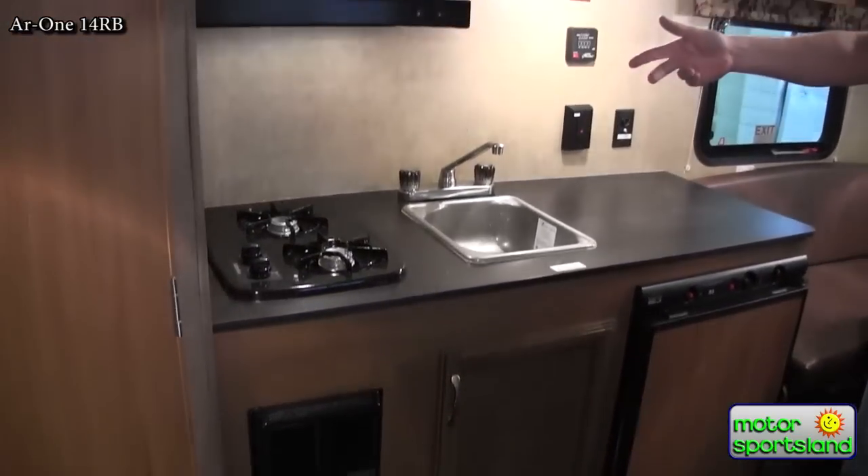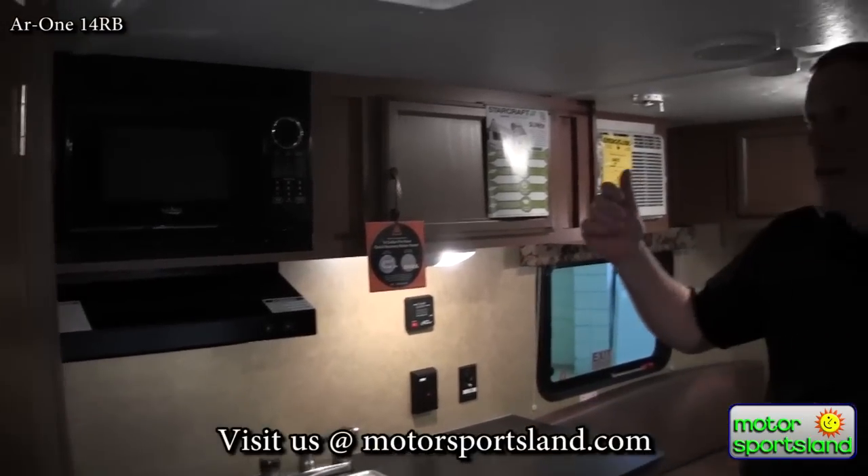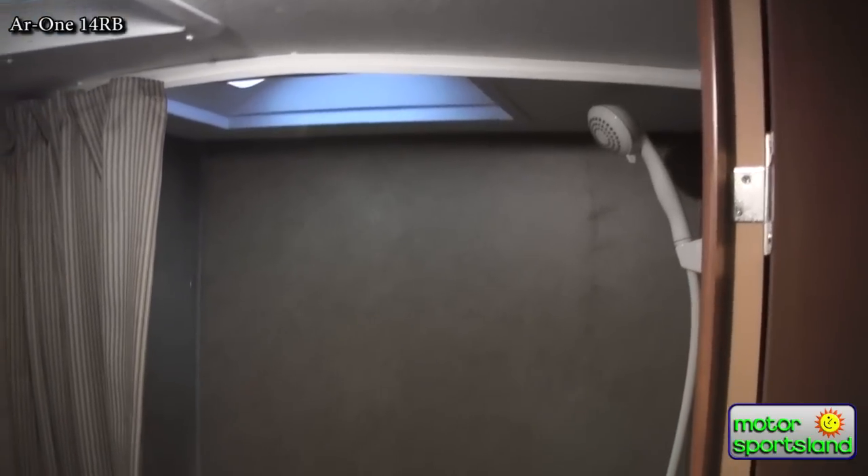You've got a sink, two-burner stove, and you even have a microwave. There's a stereo system, and you've got a bathroom — which in a smaller trailer you might not always find a full bathroom like this. You've got the tub, shower, and toilet.